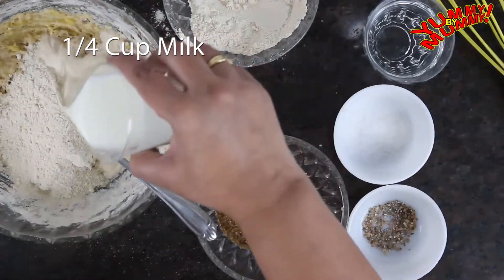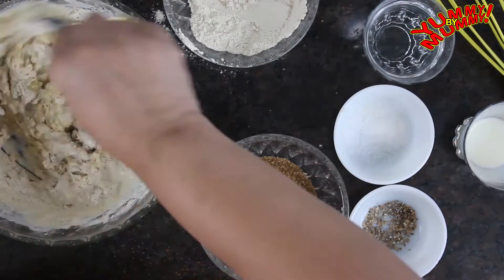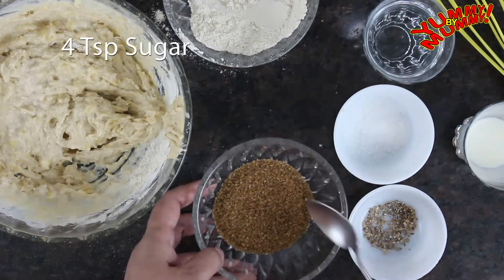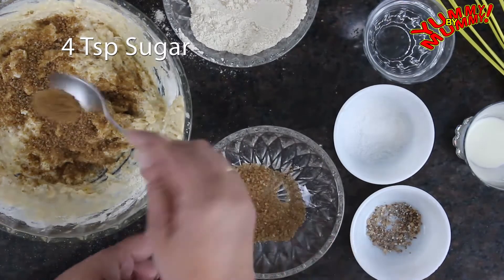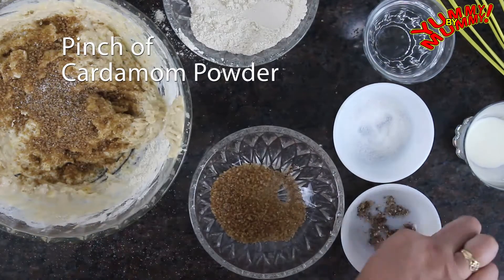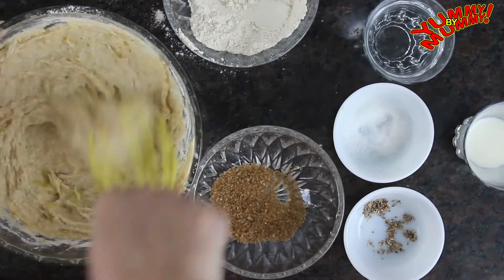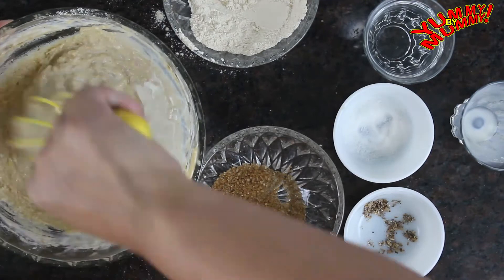Then we'll add a quarter cup milk and keep mixing it. Our batter is now nice and sticky. You can add white sugar, but I prefer brown to white because it's healthier. If you've seen my previous recipes, I have always used brown sugar. Let's add some brown sugar, then a pinch of salt and crushed cardamom, and fold it nicely with a whisk. The cardamom powder is added to kill the pungent taste of bananas.